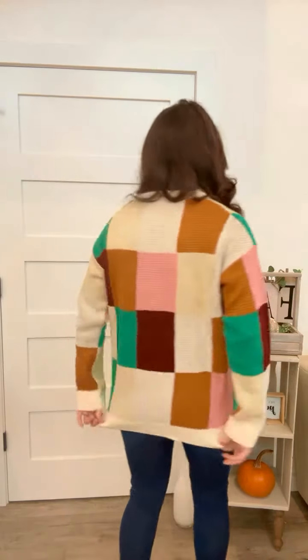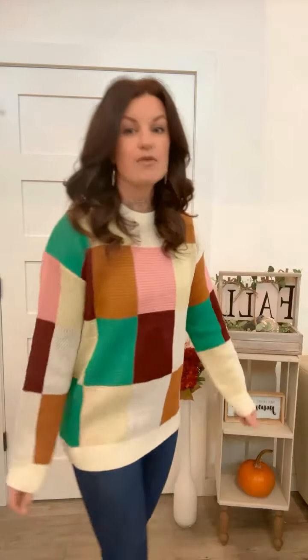Let me show you the back. I am 5'4", 136 pounds. I'm wearing this in a size small — fits true to size. I have a little bit of extra wiggle room, but it's definitely not oversized in any way. Grab this one while we've got it.